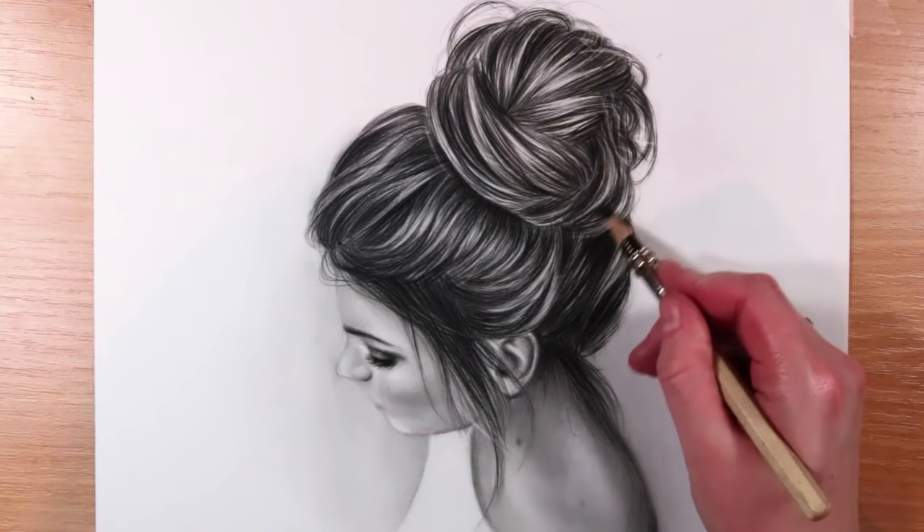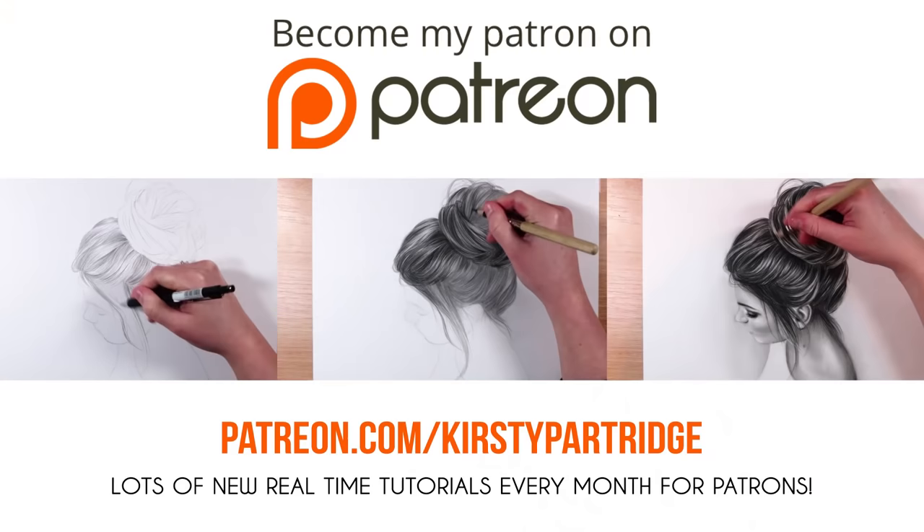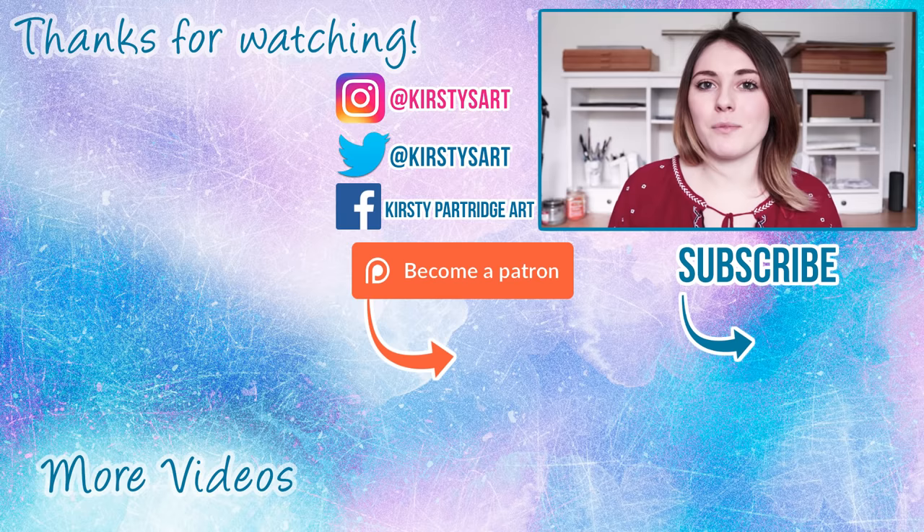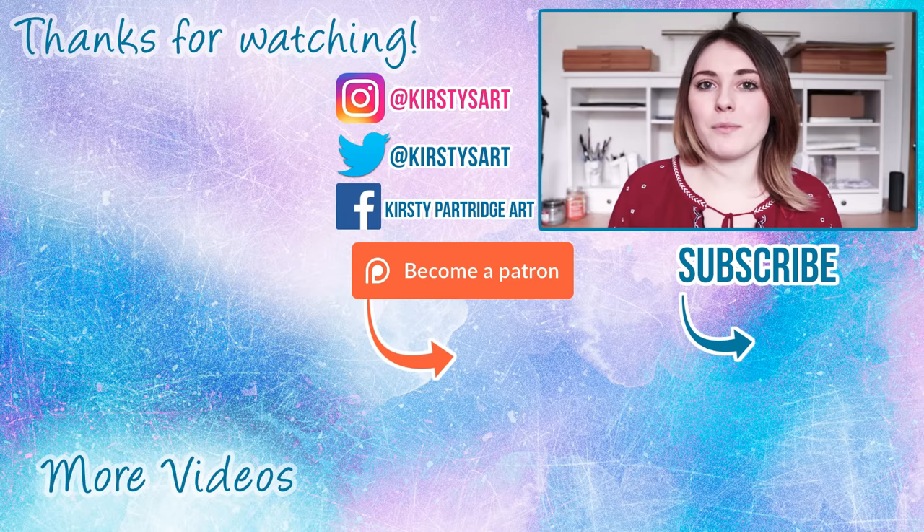Here is a look at the finished drawing. If you really want to see and learn how I did this drawing in real time, it is available over on my Patreon with a full real-time voiceover so you can follow along. Anyway, that is it for this video — if you enjoyed it, make sure to give it a thumbs up and subscribe for more tips and tutorial videos in the future. I'll see you guys in the next one, bye everybody!